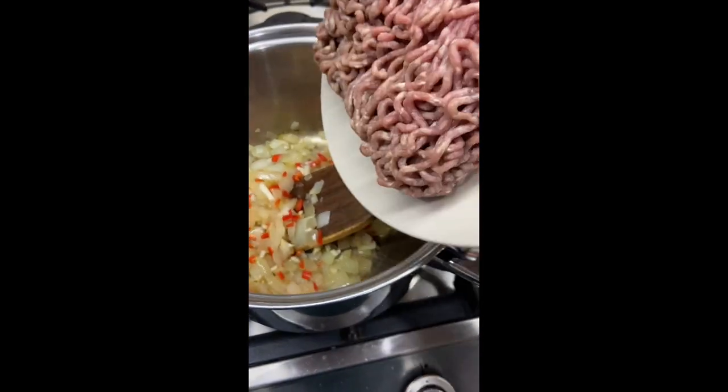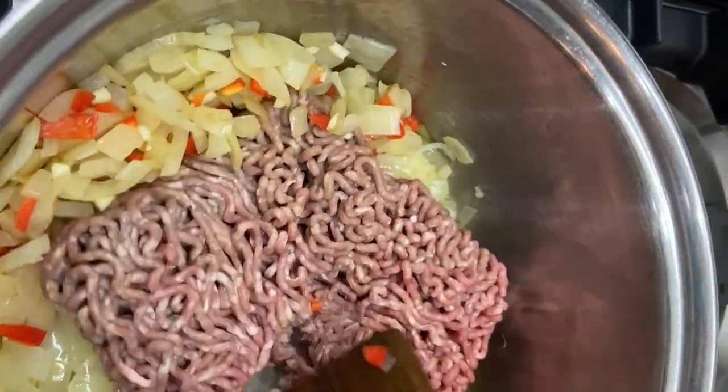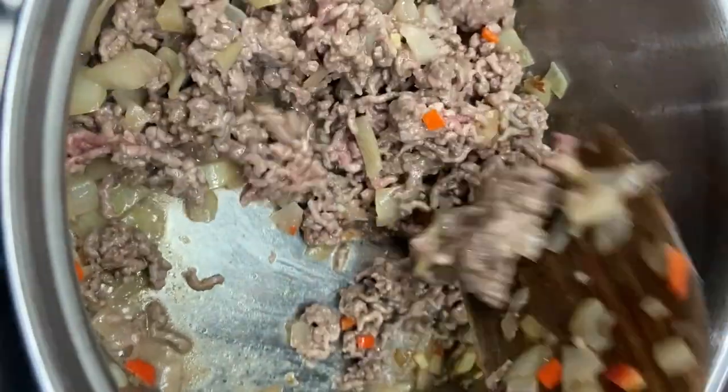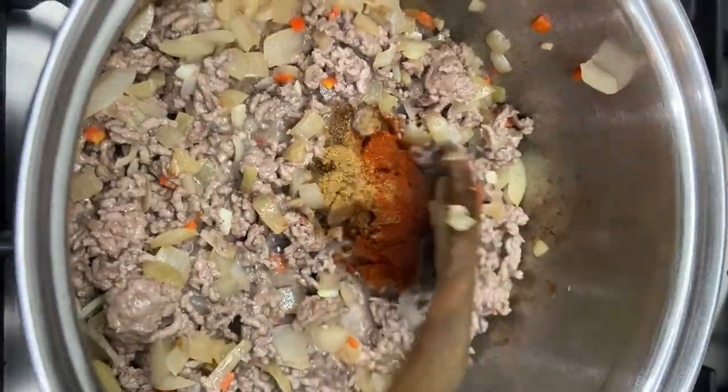Add the mince and cook over a high heat until it's browned, breaking it up with the side of a spoon or spatula as it cooks. Once the meat is browned all over, add the paprika, cumin and chilli powder if using.